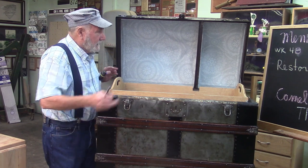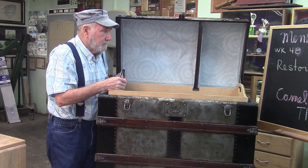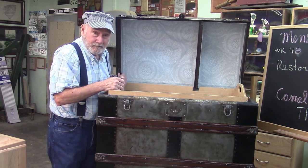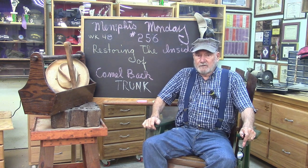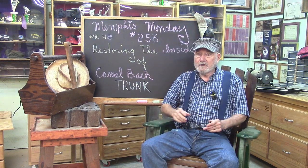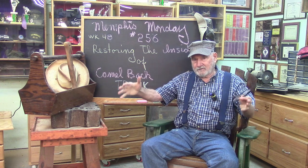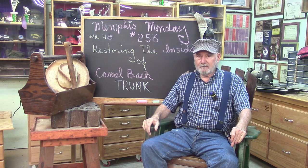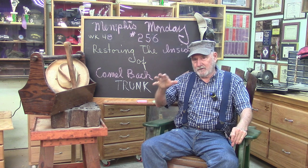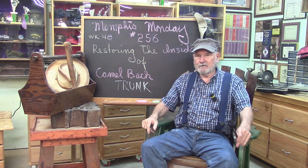Good morning. If you want to see how we restored the inside of this hundred-year-old Camelback steamer trunk, stay tuned because that's what we're going to do today. Welcome again to Memphis Monday, Memphis Monday 256, the 48th week of year five. Last week we restored the outside of a Camelback trunk. Today we're going to finish on it — it's all dry now and we're going to finish the inside. Let's knock off the chitchat, get over there and see what the mission is.